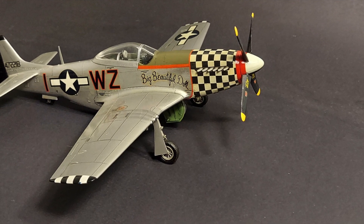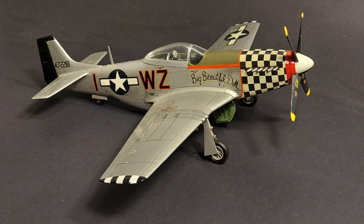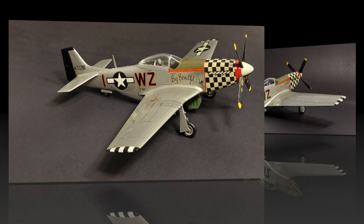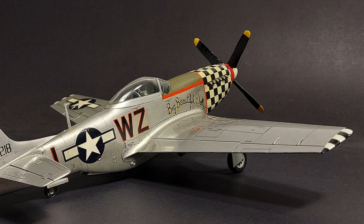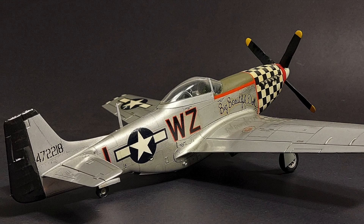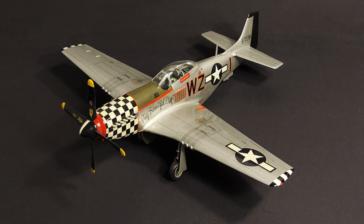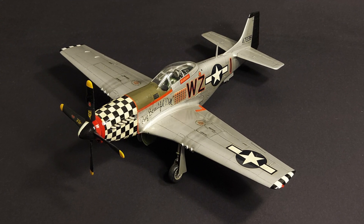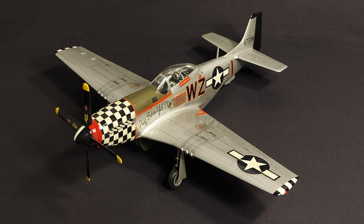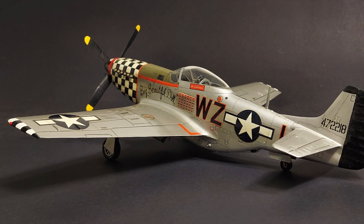One thing to note is that the surface detail is raised detail — the panel lines are thin raised lines on the wings, but the detailing is subdued and actually not bad at all. The only difficulty is where a raised panel line goes over a seam; you may have some continuity issues there. To darken the panel lines, I went over them with a mechanical pencil to give a little highlight, then erased most of that for subtle weathering. The P-51s at this stage of the war were kept pretty clean, so I tried to do the weathering with that in mind.